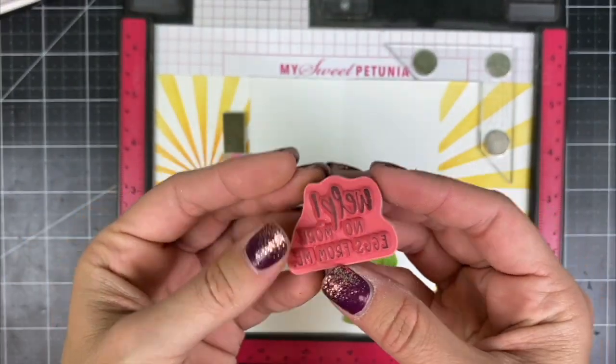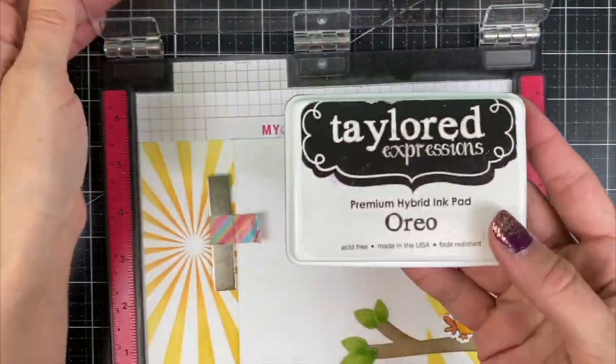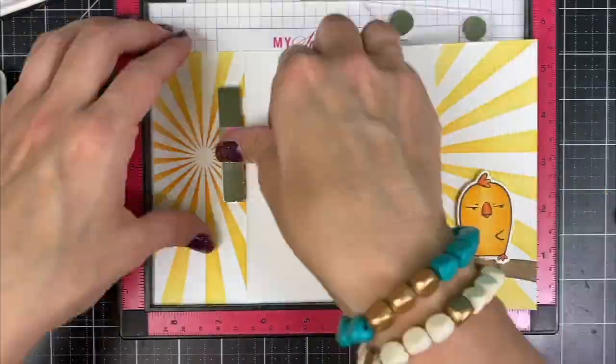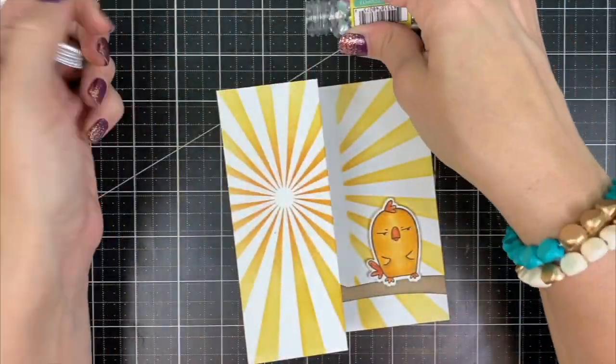I'm using the 'Welp No More Eggs From Me' sentiment, which is perfect for this cute bird image. I'm stamping the sentiment in Oreo ink with the MISTI, and then you can see what the card looks like when you open it from the outside to the inside.